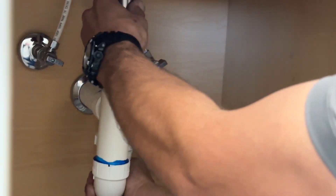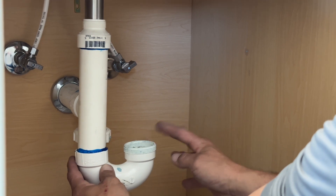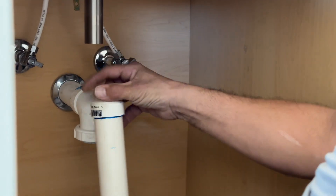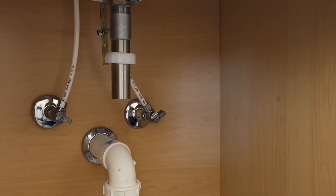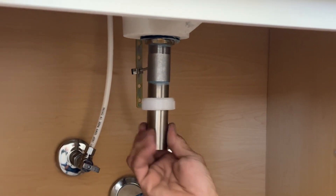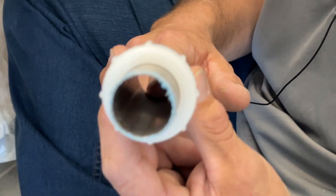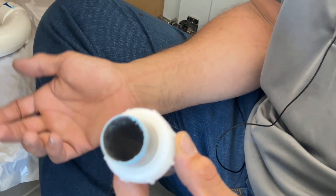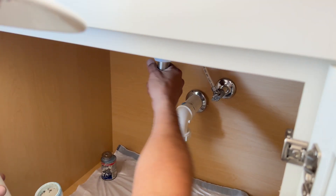After that, drop the trap assembly down, but be careful — you're going to get water coming out of this part. Slide the assembly down and set it on the floor. Your last part of the cleaning would be the tailpiece of the faucet, which connects to the drain. You really want to make sure this piece is clean of debris, as it catches hair, mouthwash, shaving cream, and anything of that nature.